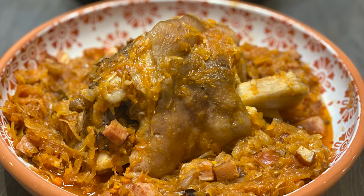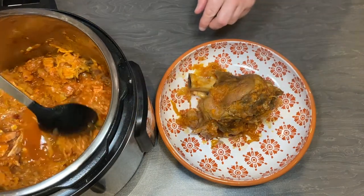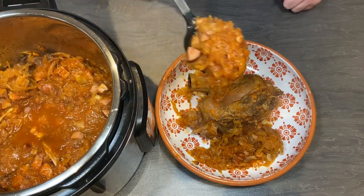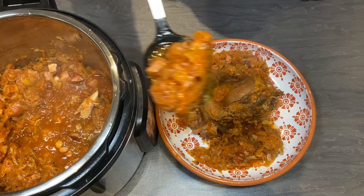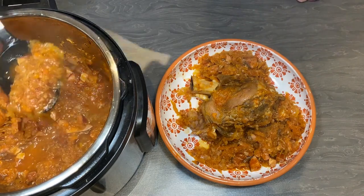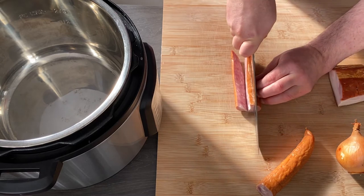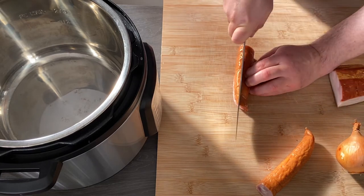Hello guys, it is Leszek from Red Frog Cooking Channel, and today I show you how to cook a very traditional Polish dish. It is pork shank cooked in bigos, which is a very traditional dish made with sauerkraut, Polish sausage, kielbasa, onion, and bacon. This time I will be cooking it in an Instant Pot but in the slow cooking option.